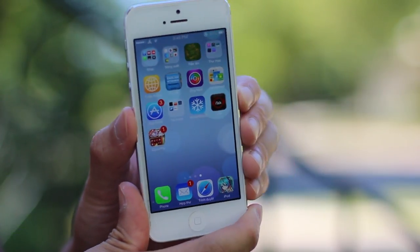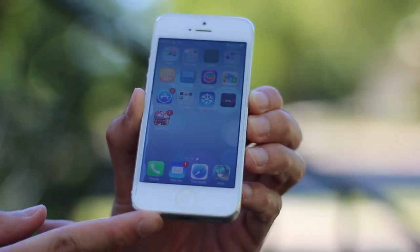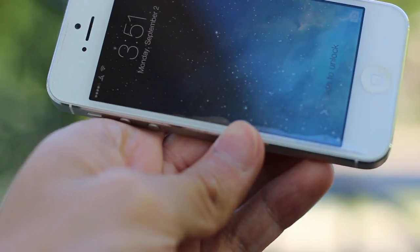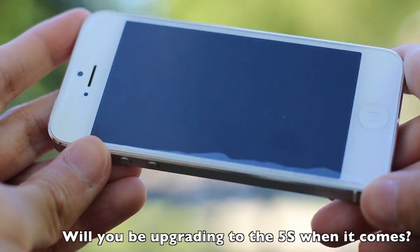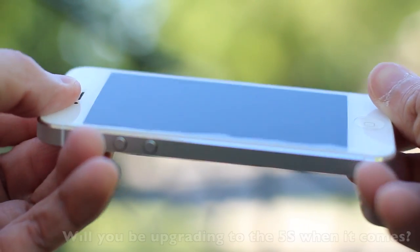On the front, I have a screen protector that I put on the day I got the phone. Since that was many moons ago, it's starting to look a little rough. It's hard to see on camera, but there are a lot of little fine scratches and it's also starting to bubble a lot. While the iPhone 5s is just around the corner now, my trusty phone has been super dependable and it has never failed me, so I decided that I should give it a little bit of a spa day.